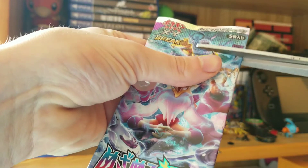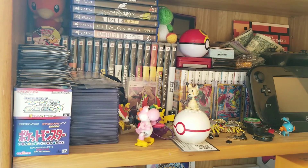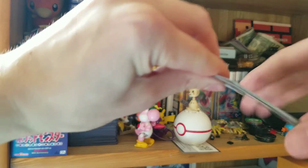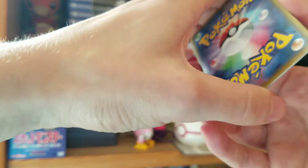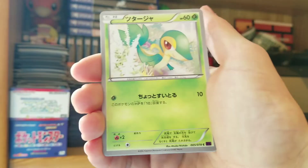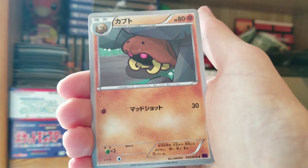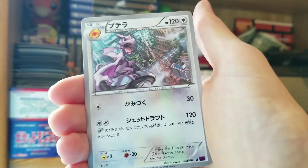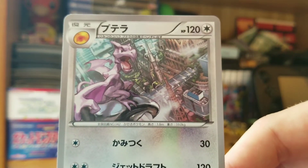I don't know what the pull rates are in Japanese, but I feel like we're doing pretty awesome so far. This is our last pack today — let's see if we can get some last pack magic going. If we cannot, that's okay too, because we got so many pulls already in this first half. We got a Snivy, a Kabutops, and at the end we have a regular Aerodactyl. But I love that artwork — he's terrorizing the city.